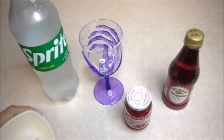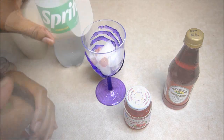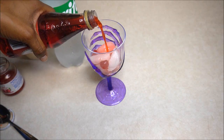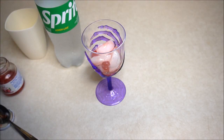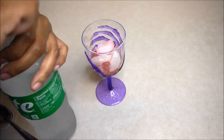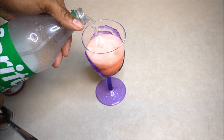Fill the glass with ice and add one to two ounces of grenadine. Add the Sprite to fill the glass. Top with a cherry and this treat is complete.